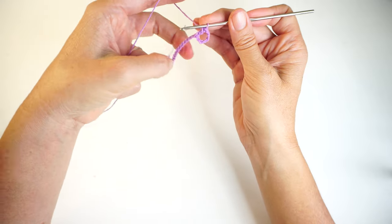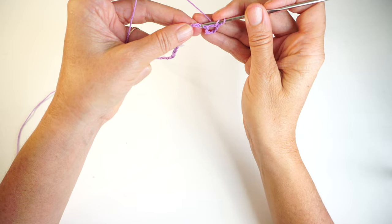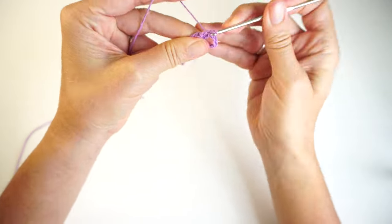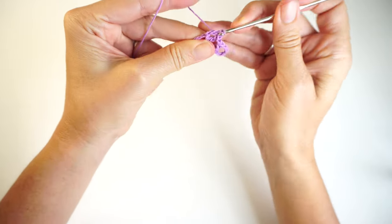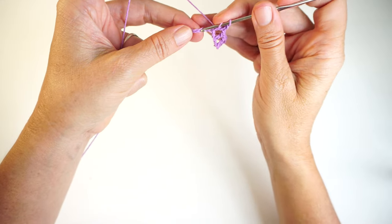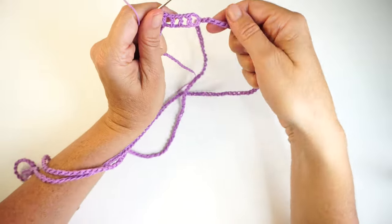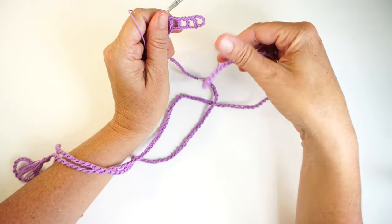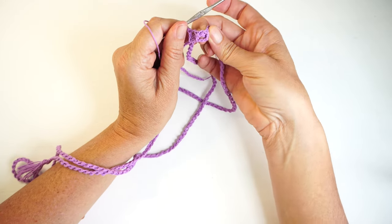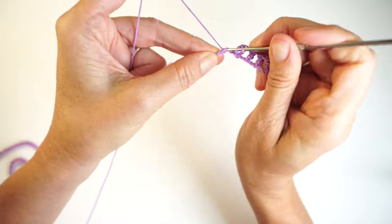Then for the rest of the row we are going to do: one chain, skip one chain, and one double crochet in the next chain. Repeat that all the way to the end. This is going to be the row where I'm going to later put the tie through — that's why it has these holes. I'm making these holes just to put the tie through at the end. Keep repeating that all the way to the end of this row.